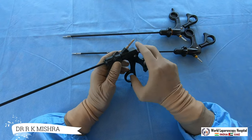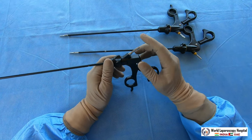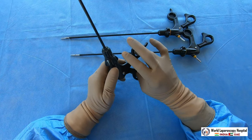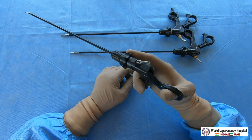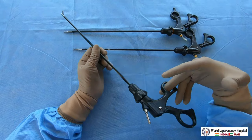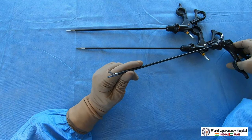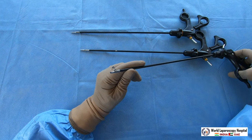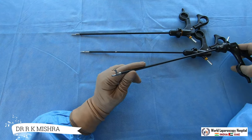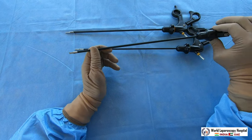Hook scissors cut distal to proximal, making them very useful. You can also attach current here for monopolar use. The grip is the same: thumb in the back hole, ring finger in the front hole, middle finger supports, and index finger rotates. Hook scissors are especially useful for cholangiogram — if you want to partially cut the cystic duct. They are also useful for tubal recanalization if you want to cut a previously applied Falope ring.